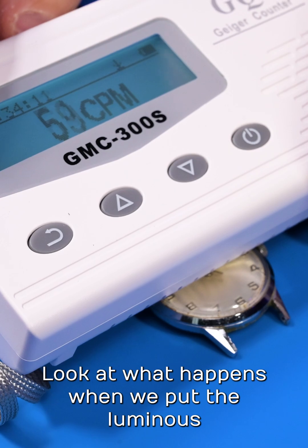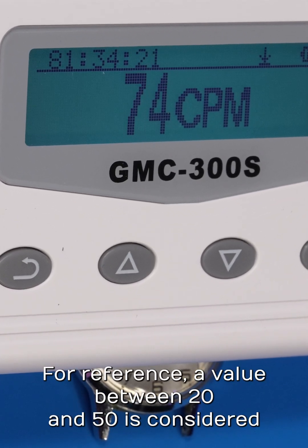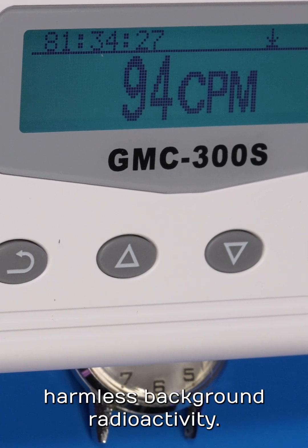Look at what happens when we put the luminous Elgin under the Geiger counter. For reference, a value between 20 and 50 is considered harmless background radioactivity.